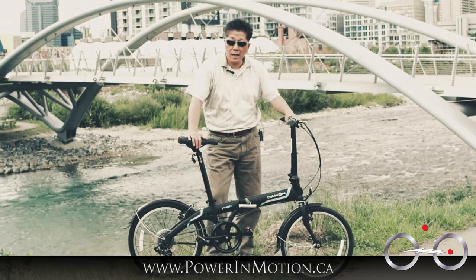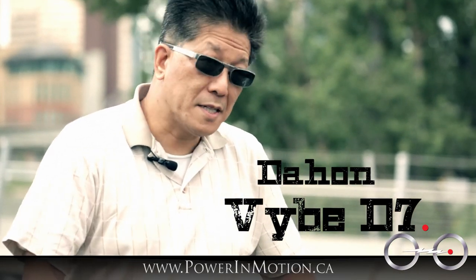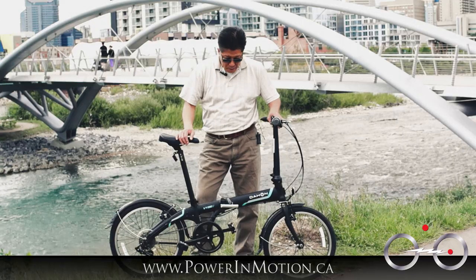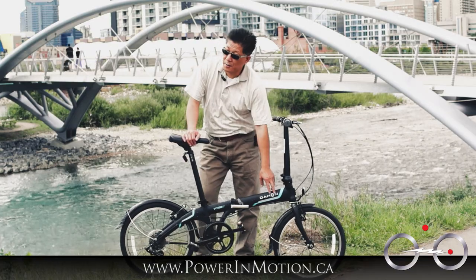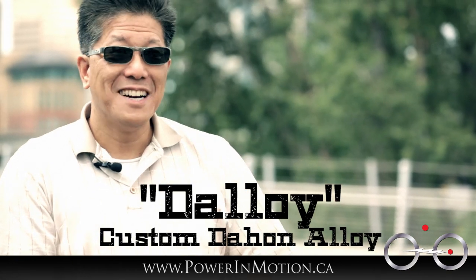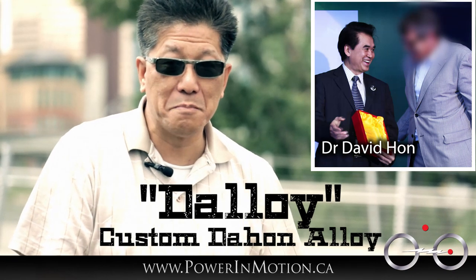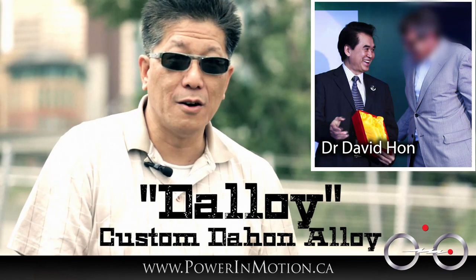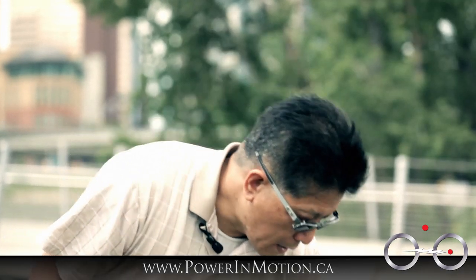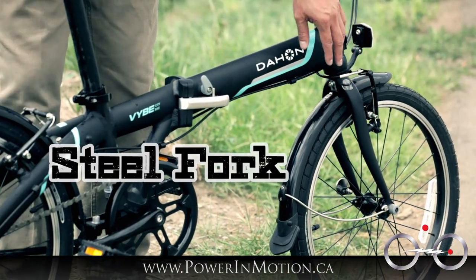So this is the Dahon Vibe D7. It's an entry-level bike but with some nice components. The frame is made out of Dalloy — a custom Dahon alloy. Since Dr. David Han is an aerospace engineer, he invented a proprietary alloy material used on this frame. The fork is actually made out of steel, which helps reduce some of the vibration. So this is a steel fork up front.